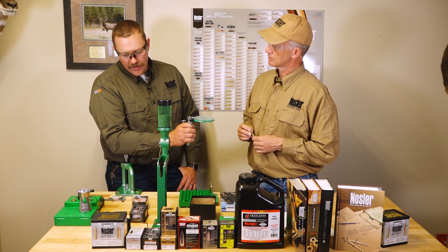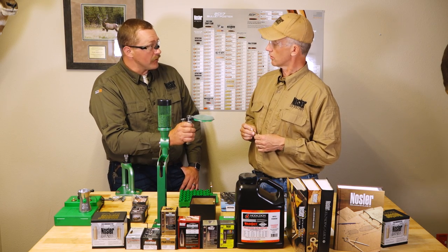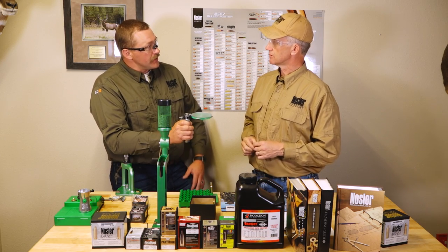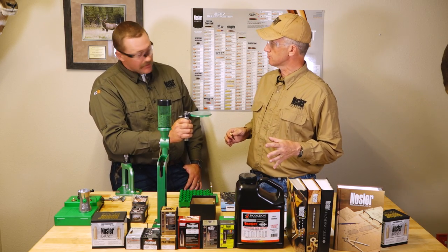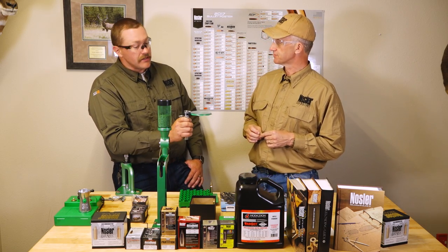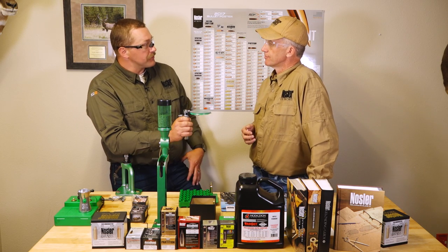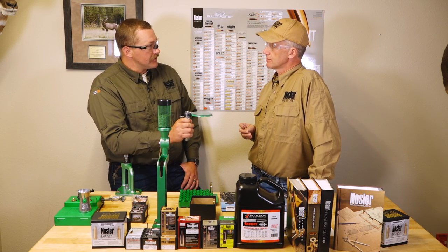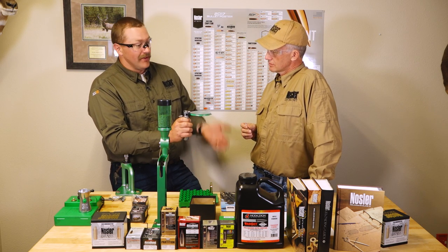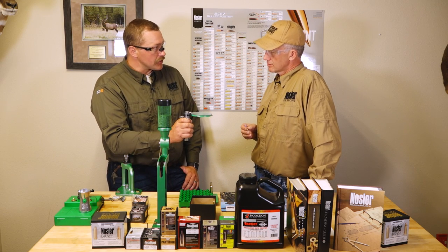The rifle will dictate too, because different primers — Federal, Winchester, CCI — will show you different accuracy even with everything else being the same. It's always recommended that you start at starting charges when you go through load development when you change primers, because they have different ignition characteristics and can change your velocity and pressure signs. Don't start at max charge and switch primers just to see what it does for accuracy, because it can actually affect pressure.